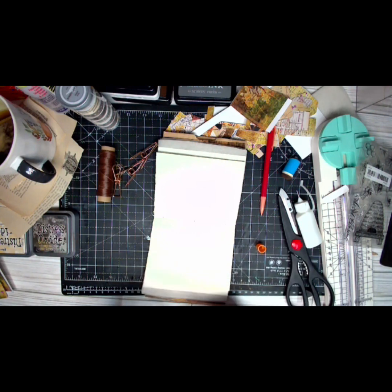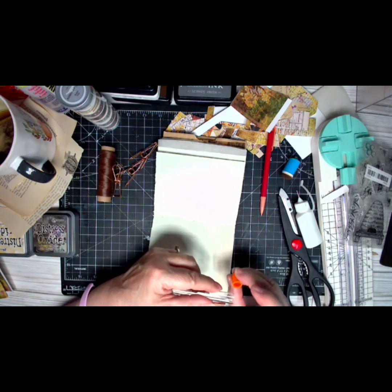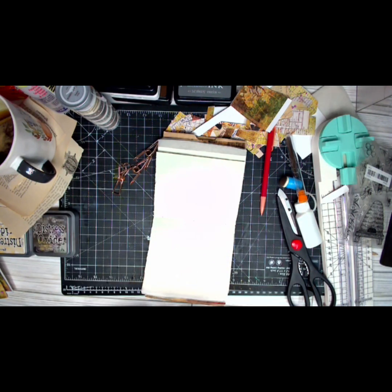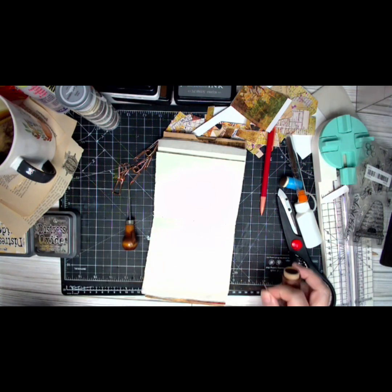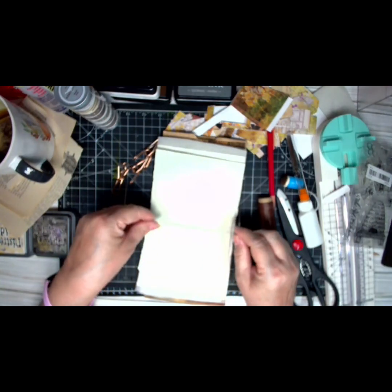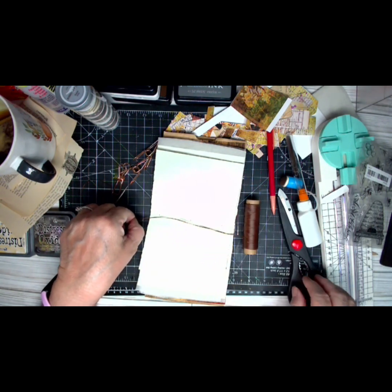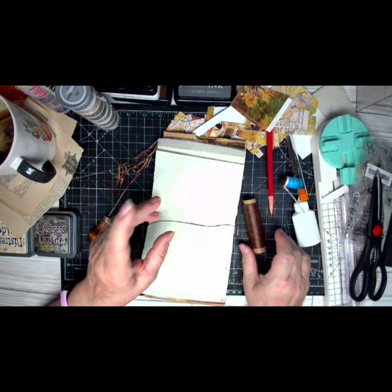If you're comfortable you don't need the pokey tool. If it's something thin, I just use my needle. Rule of thumb — I just measure three times the width of the actual journal: one, two, three, and then cut it off. The next thing to know after we poke our holes is directional.